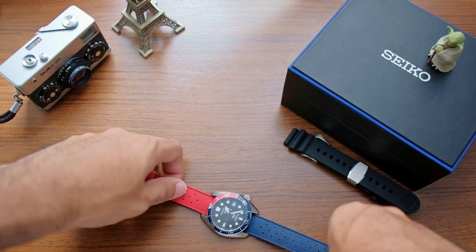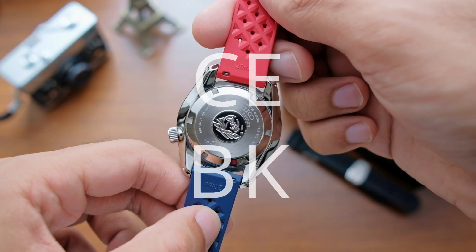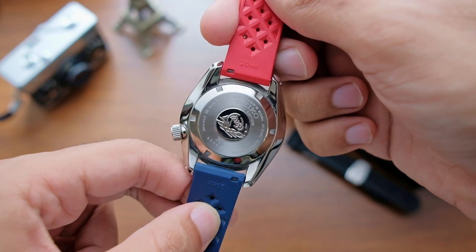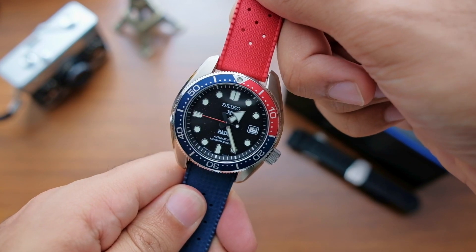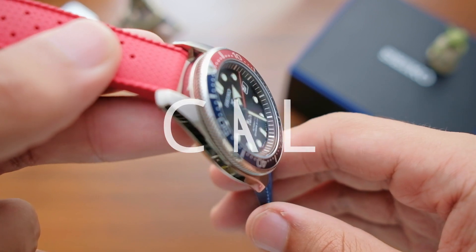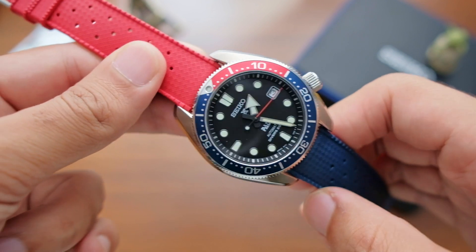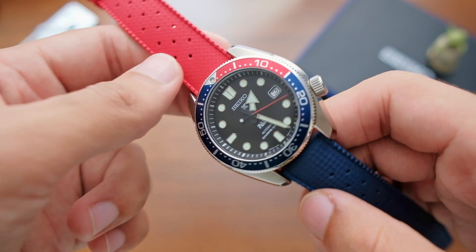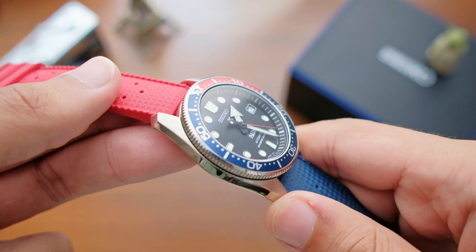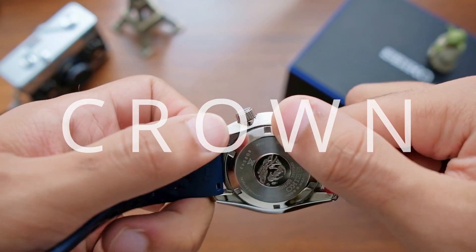As with any other Prospex-designated dive watch, it has a drill-lock hole making it easy to swap straps. The screw-down case back features the Seiko tsunami wave emblem with the words 'Special Edition' on top. On the front, the watch has a flat sapphire crystal that is highly reflective, giving you a clear view onto the dial. Interestingly, the crystal sits very close to the dial, making it appear really flat — unlike other dive watches with a thicker glass and a porthole-like look.